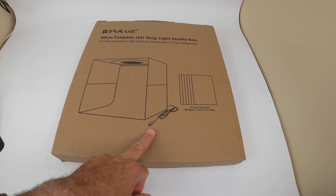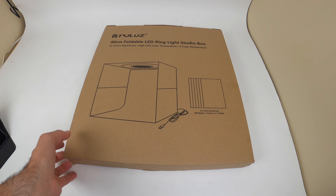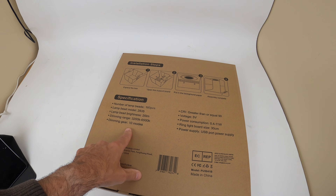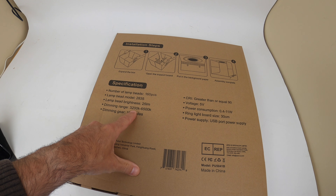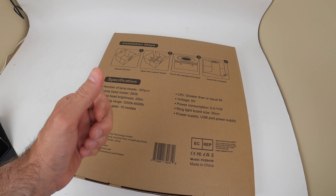You have to plug it into a USB, so you just have a little charger and plug it into the USB port — works fine. What's in the box is basically the light itself, with 10 different settings, a Kelvin range from 32,000 to 65,000 Kelvin, which is pretty much daylight, and the dimmer has 10 different modes.